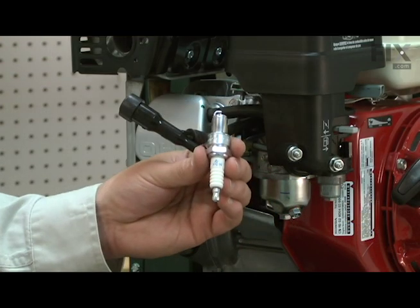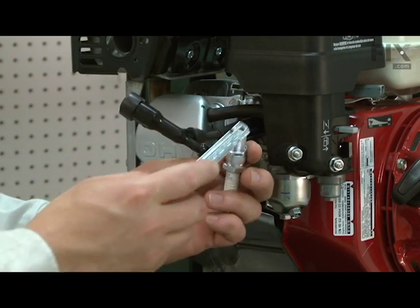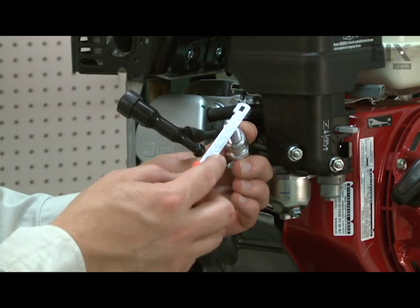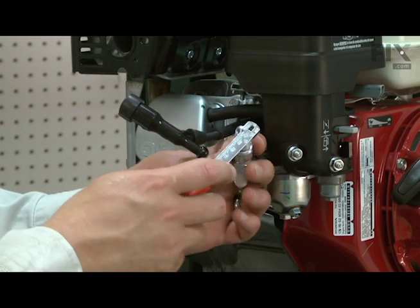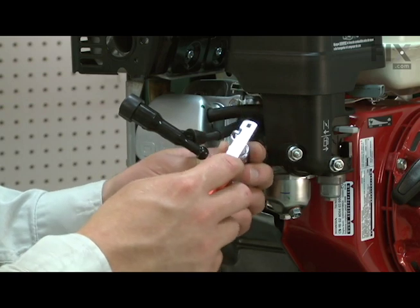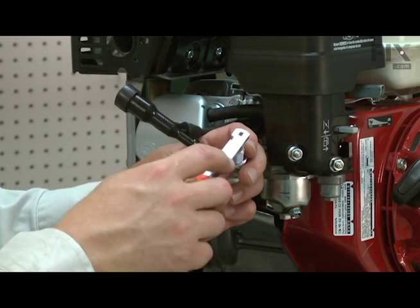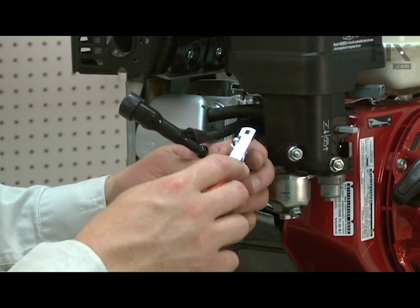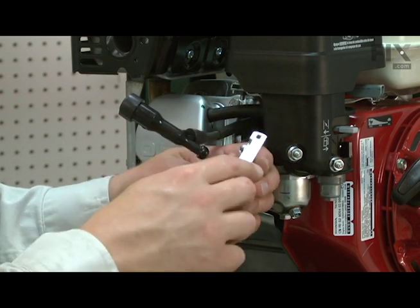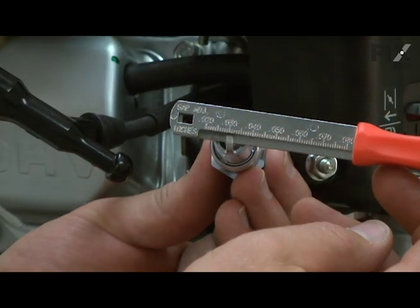Now I can install the new spark plug. Before I thread it in place, I need to check the gap between the electrodes. The gap should be 30 thousandths of an inch, and it's a little bit tight. I'll go ahead and adjust it just a little bit more. That looks pretty good.